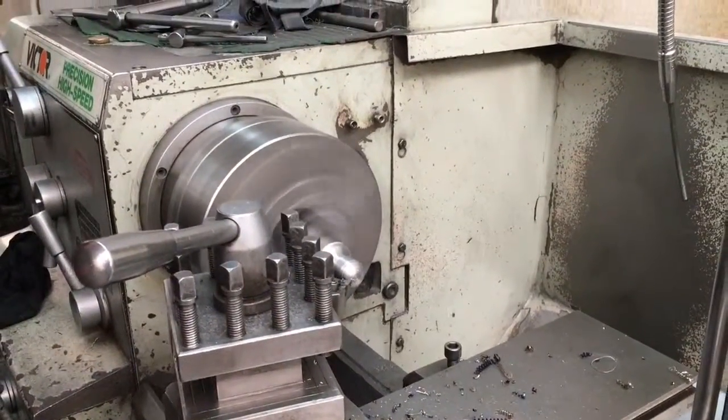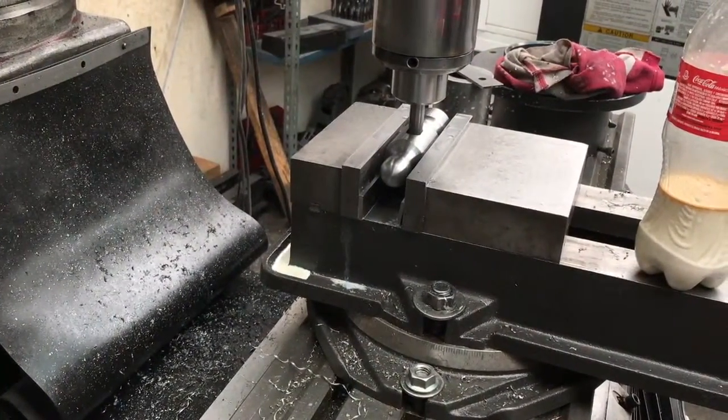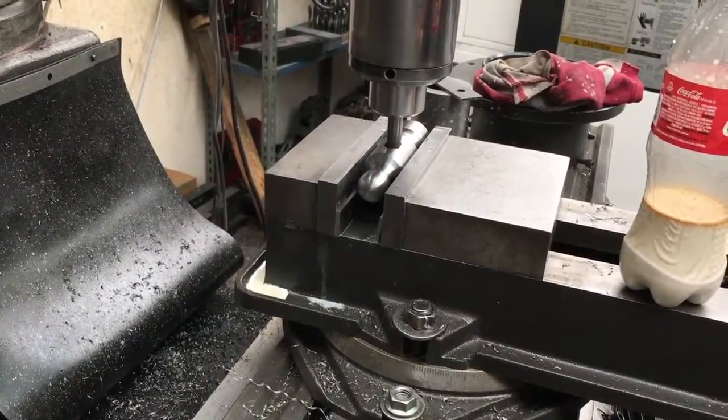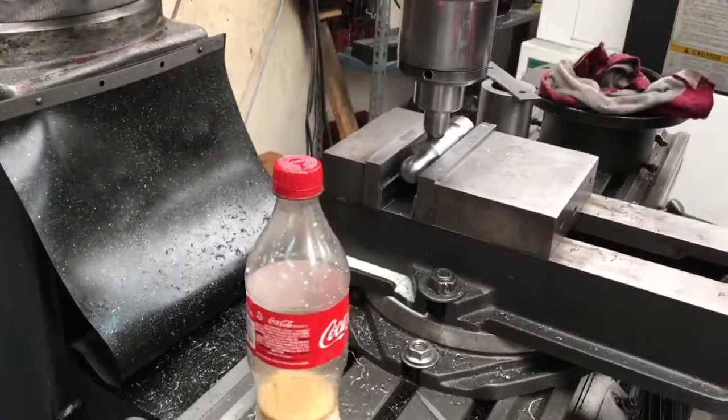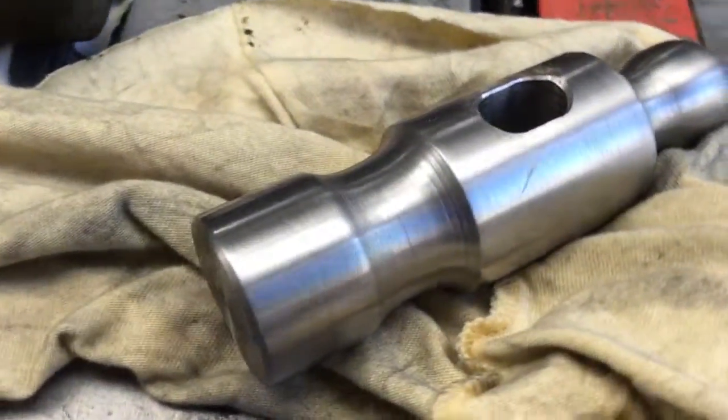The next step for the hammer is to change the machine to the milling machine. In this part we are going to make a hole of 0.5 inches, and you will have this part at the end.